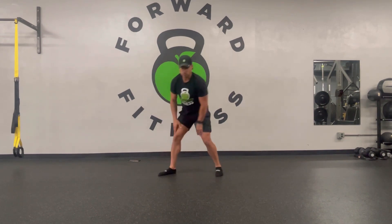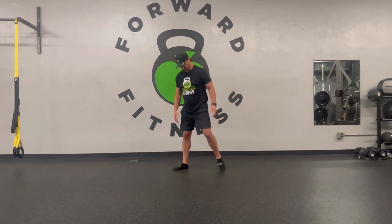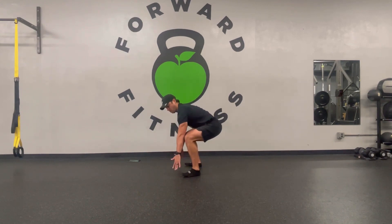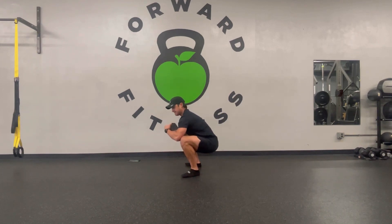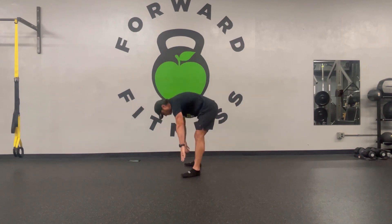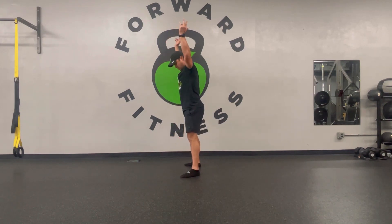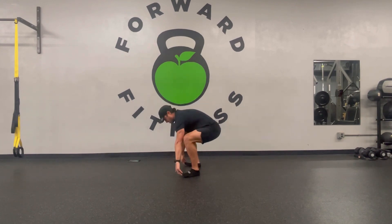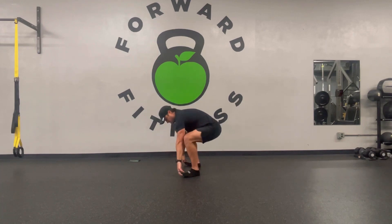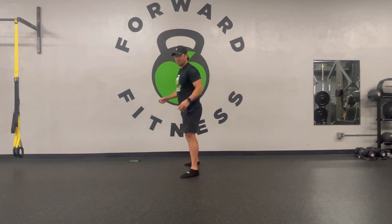Next we're going to do squat to stand. How this works: go about two shoulder widths apart, toes pointed out. From here, grab your toes — you can bend the knees as you come down — let go of your toes to get down into this deep squat position. Push the knees out slightly, arms come overhead, drive through the arches of your feet. Repeat: toes, drop the butt down, push the knees out, arms overhead, drive through the arches of your feet.